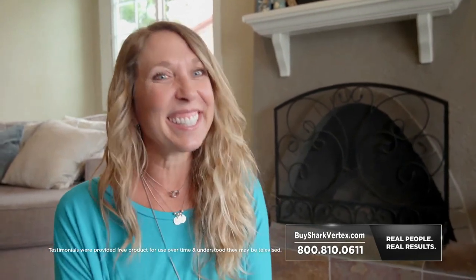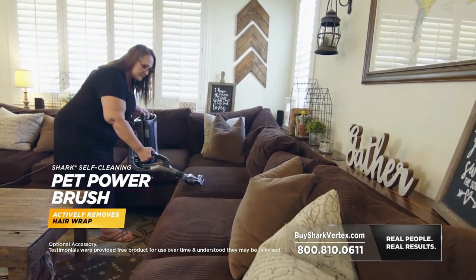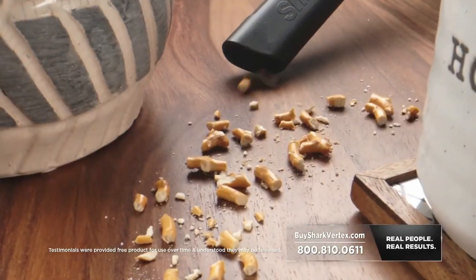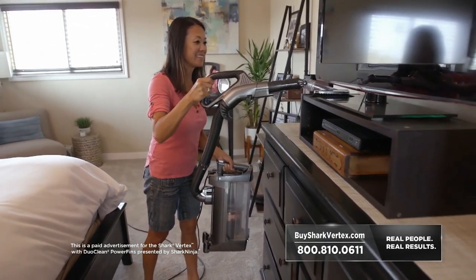This is for real! The suction power on the Vertex is really strong. The Vertex pulls little feathers out of my sofa, the dog hair off of everything, and it never skips a beat. You could pick up small things, big things — whatever's in the way, you're gonna pick it up. Out of all the vacuums I've had, the Shark Vertex has definitely been the best. I would never even consider anything less.